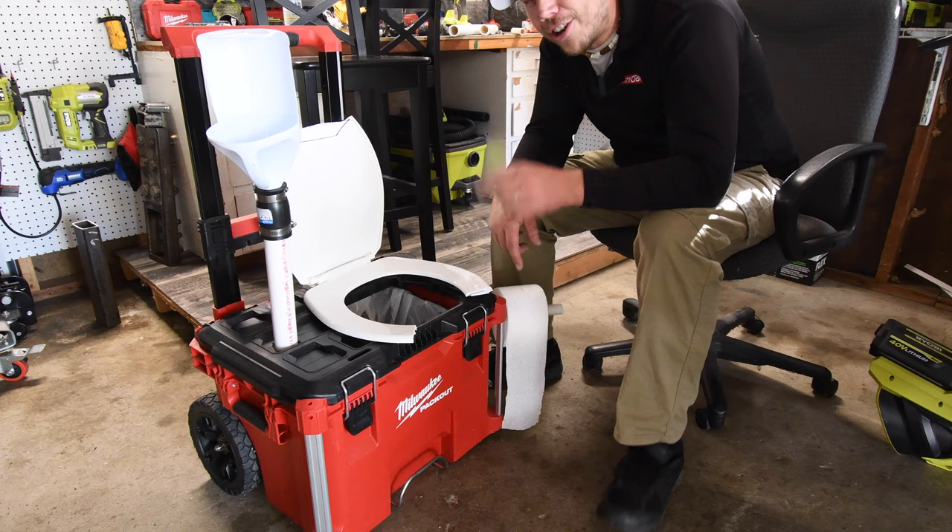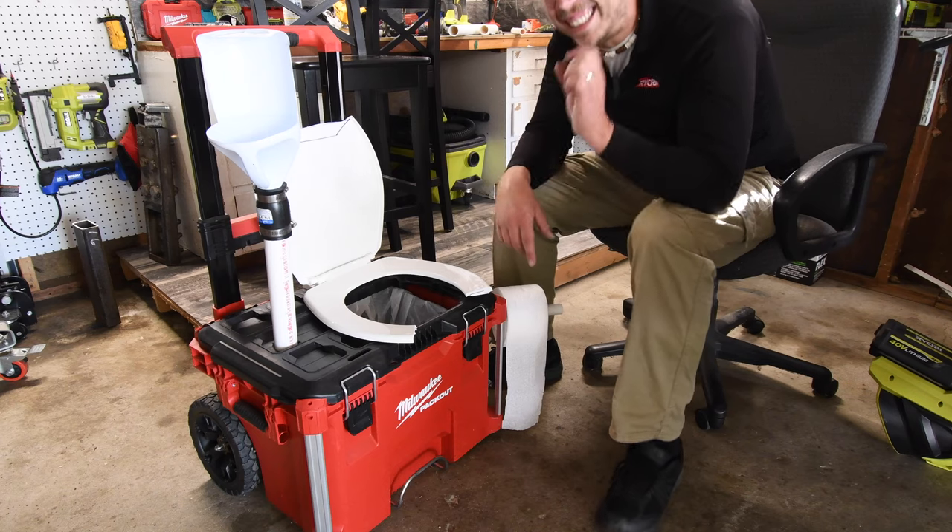And belts and boxes — I dare you to share this in one of your videos in the future. I dare you.